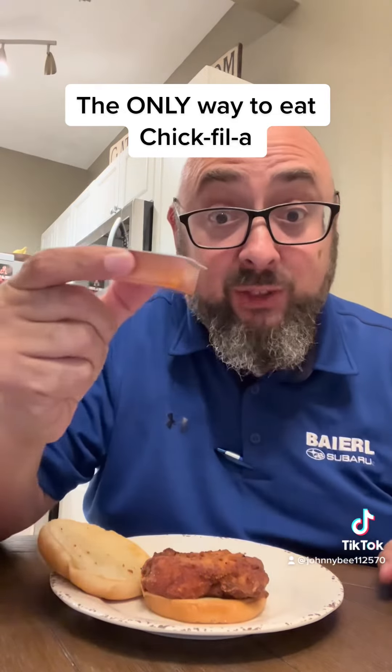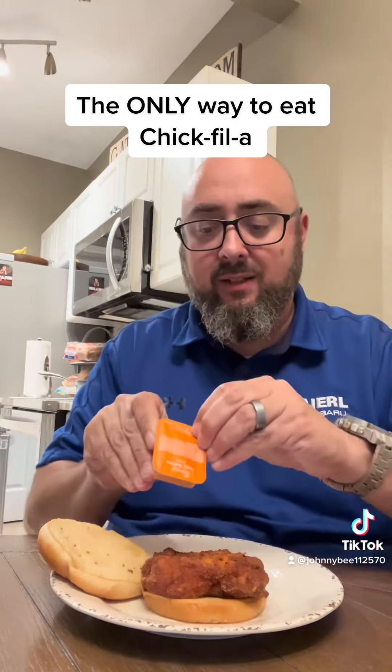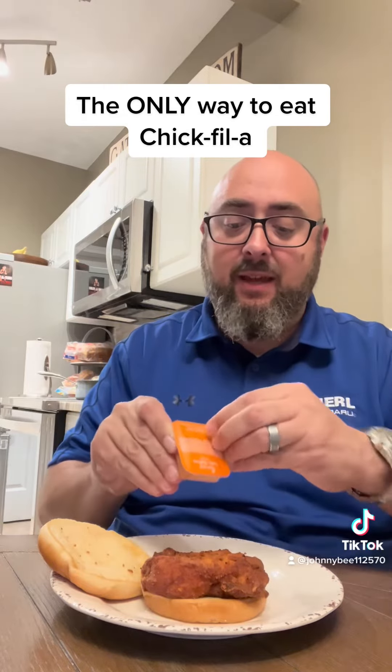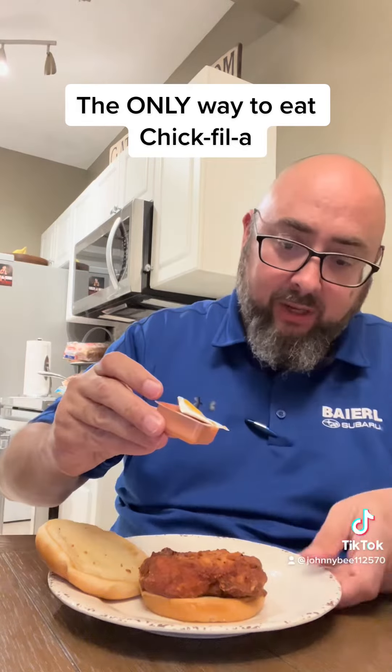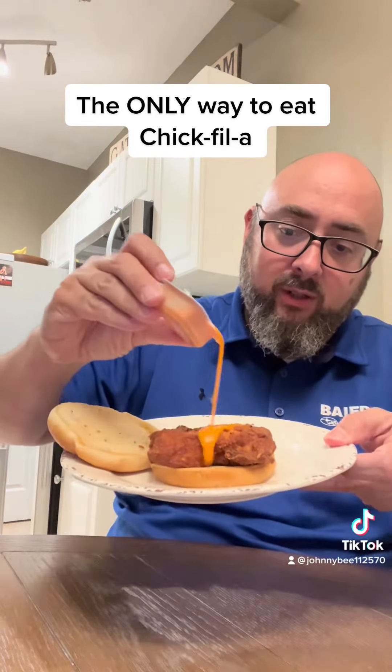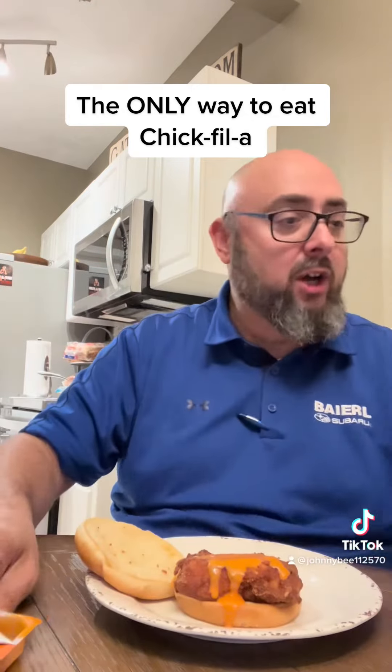Get one of these Buffalo sauces, because you really wanted it spicy — you ordered a spicy chicken sandwich. Pour that right over the chicken sandwich.